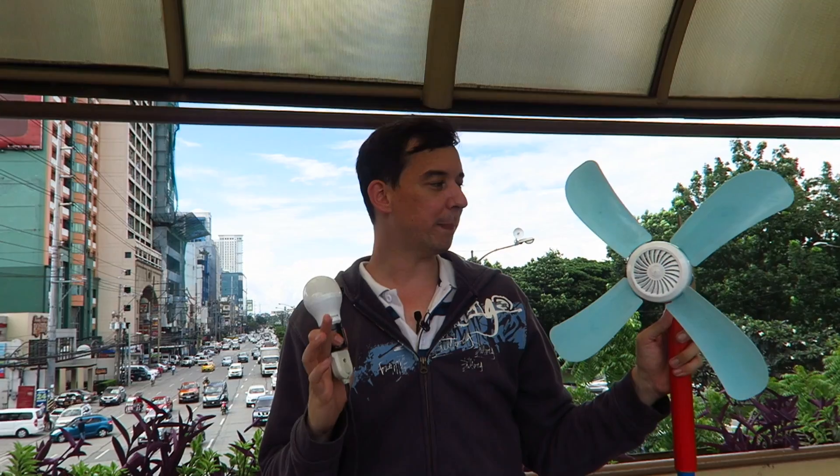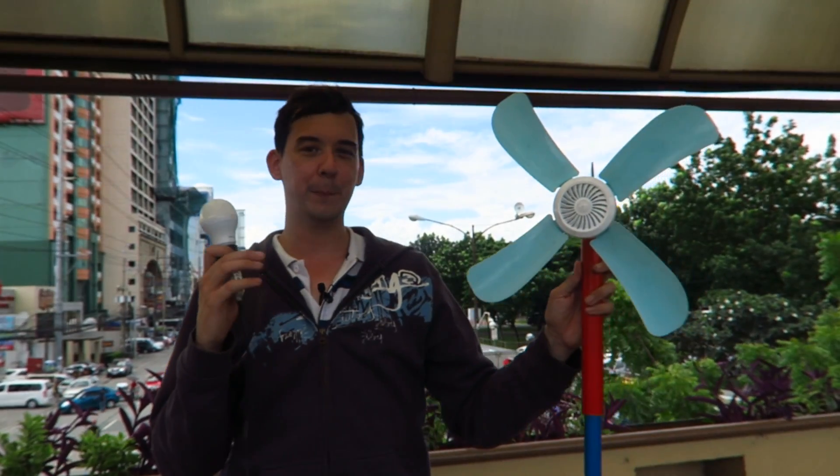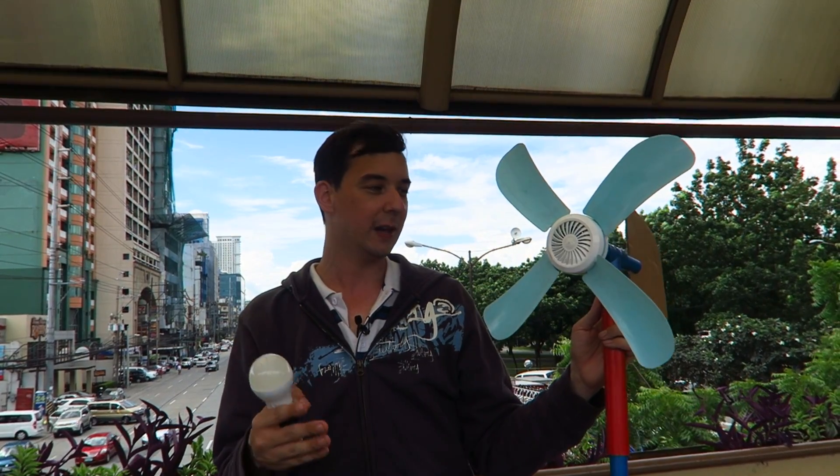So that was just a quick video. I am planning to do a follow-up. We've had some technical issues here so I've actually had to reshoot this a few times. But this is just an introduction to show you my DIY wind turbine that you can build at home for under $5. Even in the Philippines you can find the parts for this very easily.